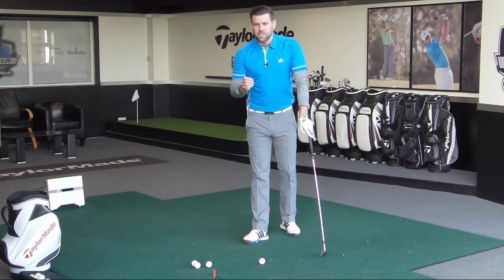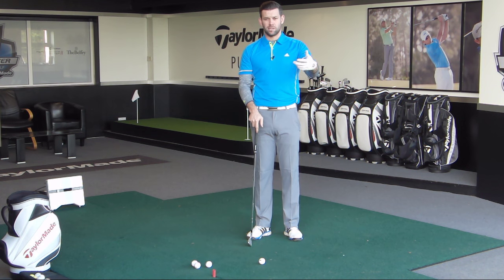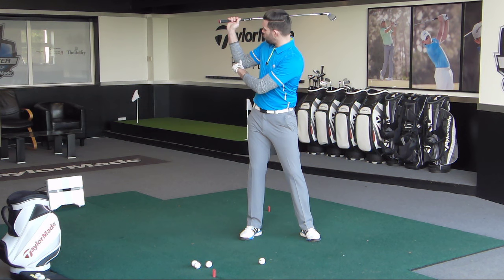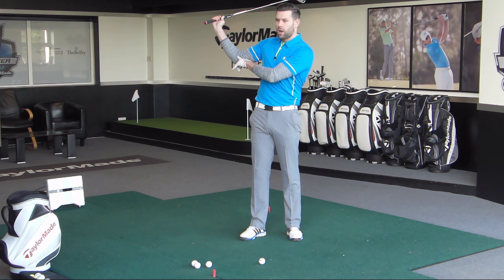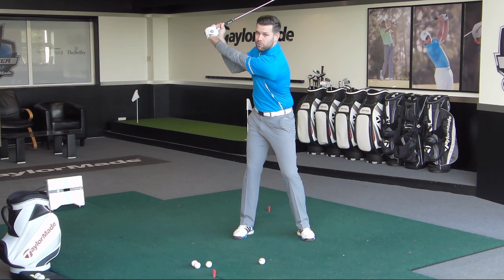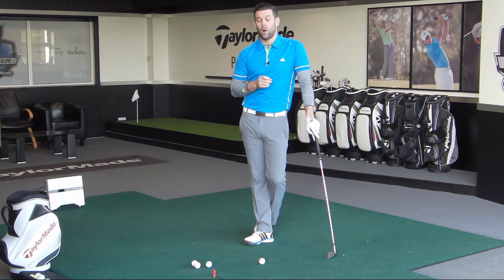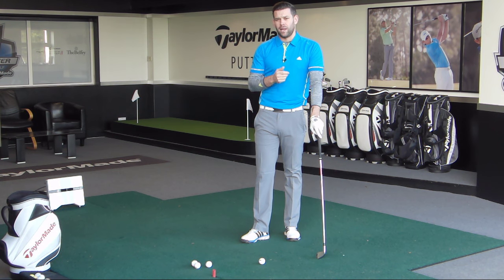The final thing is something you can actually do to try to improve this position. When golfers see on camera that their lead arm is bending, they focus on trying to keep that arm straight. What I actually want you to do is think about the other arm — the trail arm. Whenever we make a backswing, the trail arm will have some flex in it — that's fine. But if you try to extend and push that trail arm more away from you, that will have the effect of causing the lead arm to be straighter. So rather than focusing on the lead arm, focus on extending the trail arm, which in turn will keep the lead arm straighter.